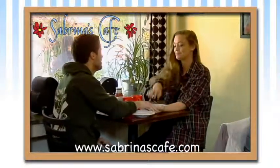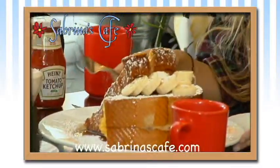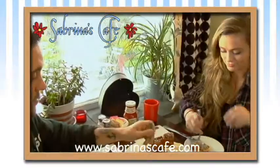Sabrina's Cafe serves breakfast, lunch, and dinner at three locations throughout the city. Our specials change bi-weekly and have never been repeated, so treat yourself to a unique meal at Sabrina's Cafe.